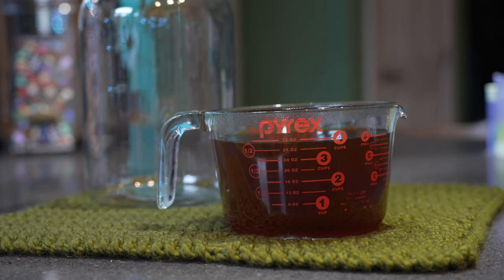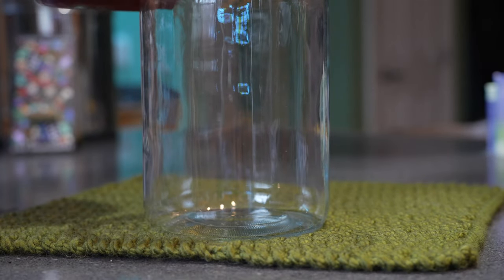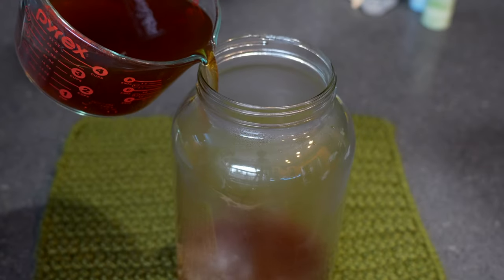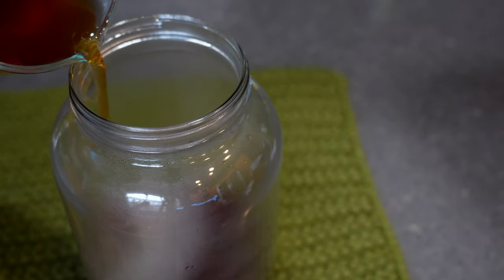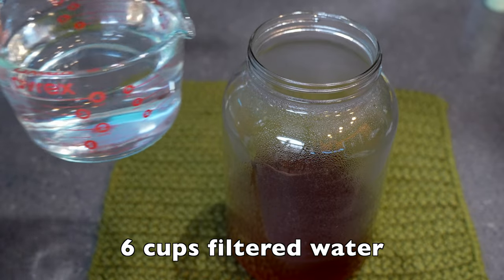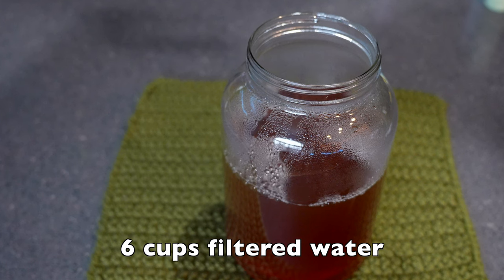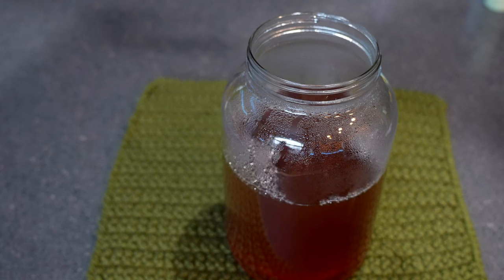Allow your tea to sit cooling in the glass pitcher for 30 minutes, which helps the sugar dissolve. After 30 minutes, add your warm tea to your large glass jar, then add six cups of filtered room temperature water. Now allow the tea to sit for about four hours until it's completely cooled to room temperature, as you do not want to add your scoby to warm liquid — that will kill the bacteria.